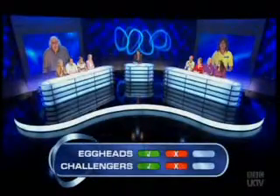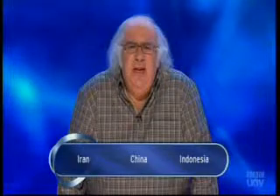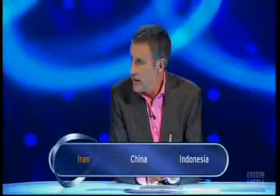The pomegranate is believed to be native to a region that is part of which country? Iran, China, or Indonesia? There's some link to the Garden of Eden, which is believed to have been in the Middle East. Don't think it'll be China, certainly not Indonesia, so I'll go with Iran. Other eggheads? I think he's right. You are right, Chris - well worked out.